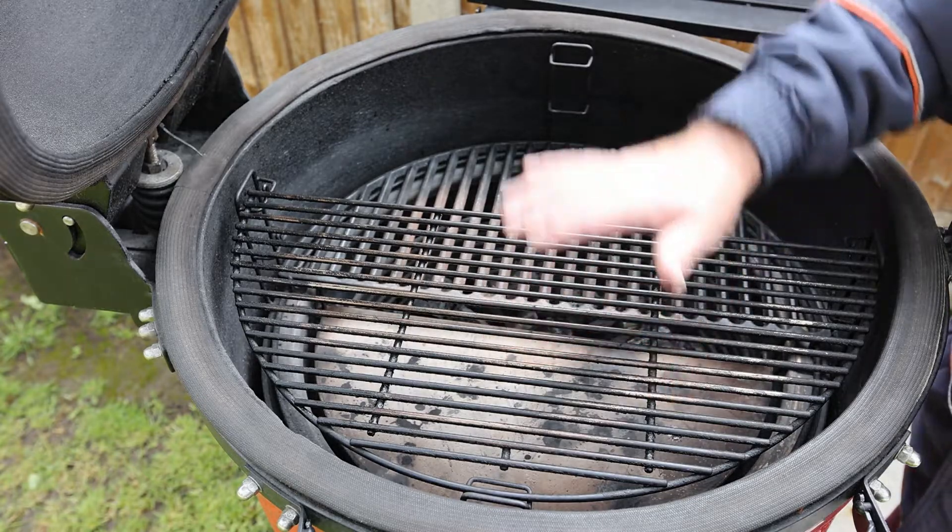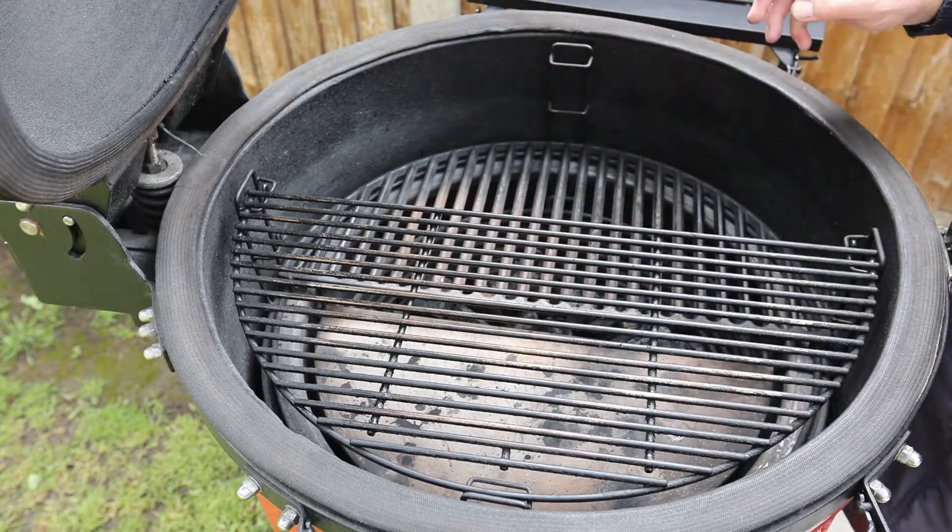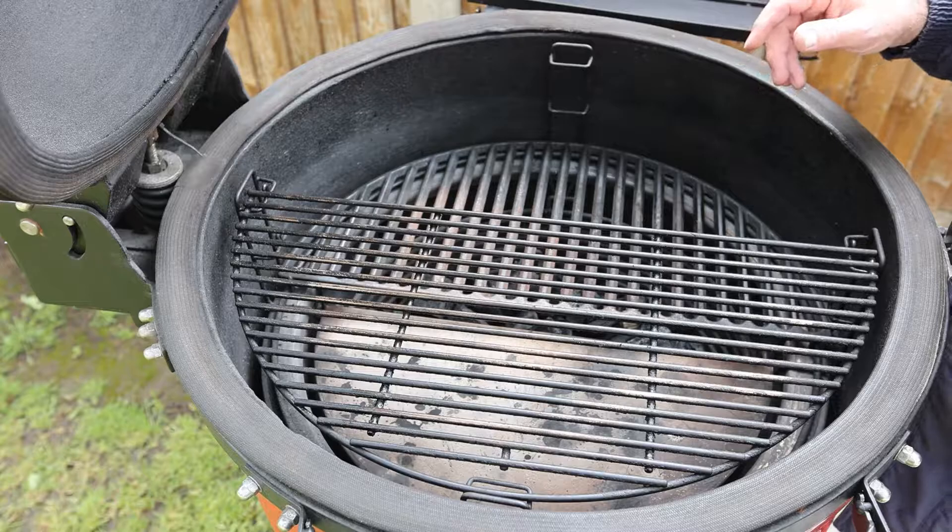We've done this so we're going to slow cook it here and then reverse sear it up here on the higher grate. Now I'm going to take the meat out and light the barbecue.